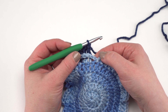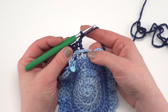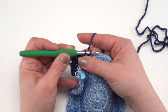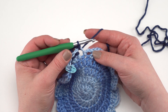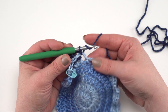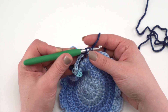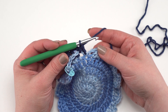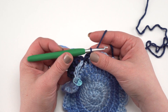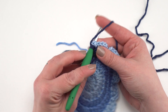Chain two — one, two — and slip stitch right into that chain two space, putting your hook under the space beneath the chain. Then double crochet right in the top of that double crochet down in the valley. Slip stitch into the next chain two space, chain two again, and we're ready to begin the next section with back post double crochets.